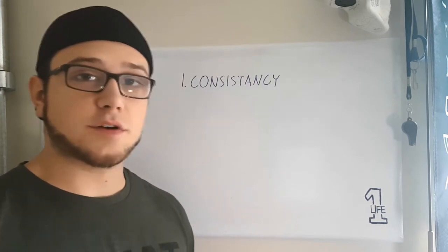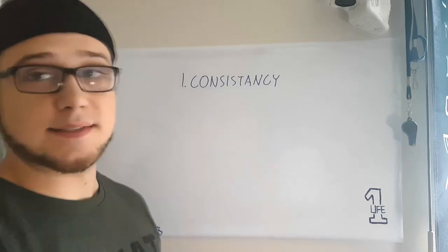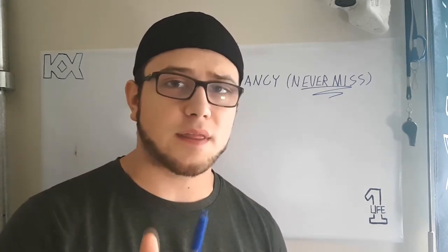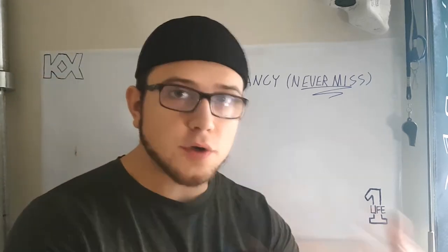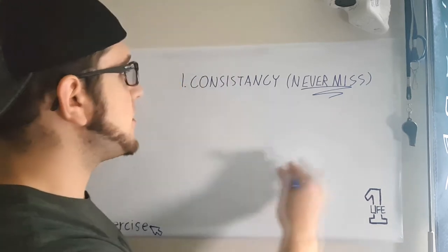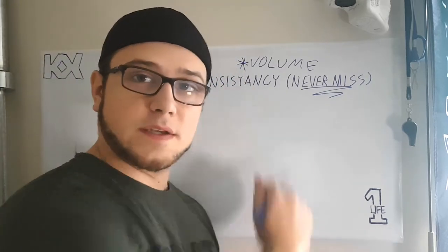The first and most important tip, if you're trying to improve your deadlift or any other exercise, is consistency — never missing a workout. If this is something you care about, you've got to put it super high on your priority list. You can't miss the gym no matter what. The more exposure you get to the deadlift, the better you're going to get. Consistent volume is going to be key.